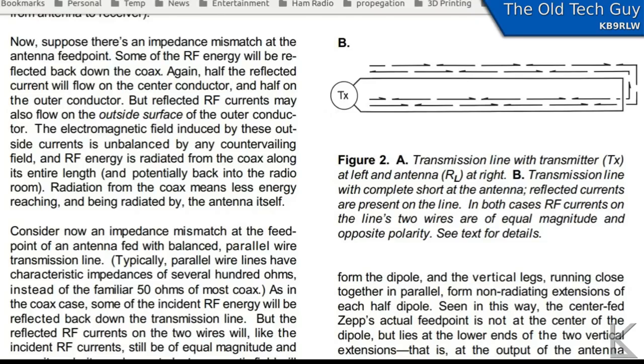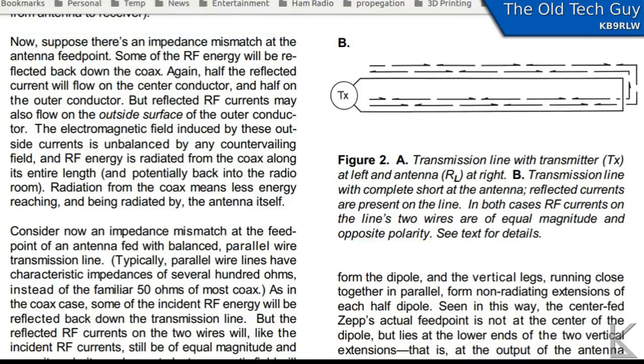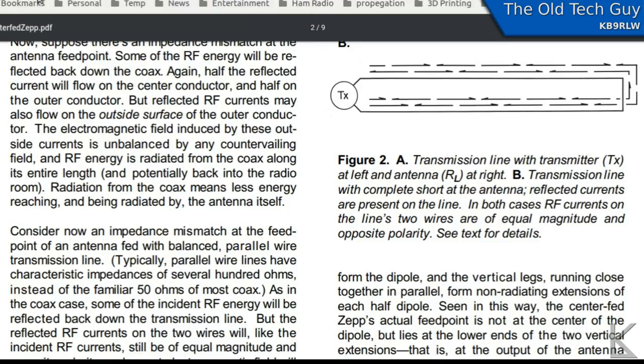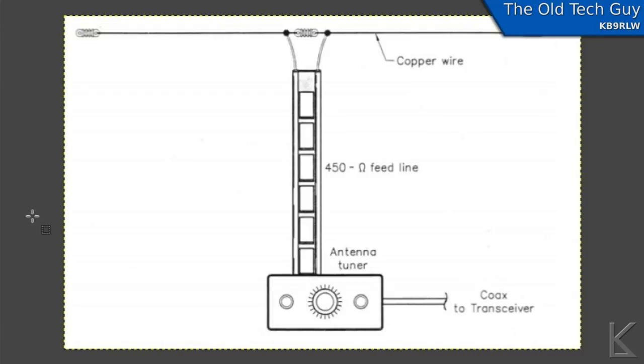I'm also drawing upon a more technical document on ORARC.net — multiband centerfedzep.pdf. The doublet was also called a centerfed zep, which may or may not be totally accurate but it's a common label for the antenna. We'll be referring to some information from there as well, but first let's look at the design of the doublet.